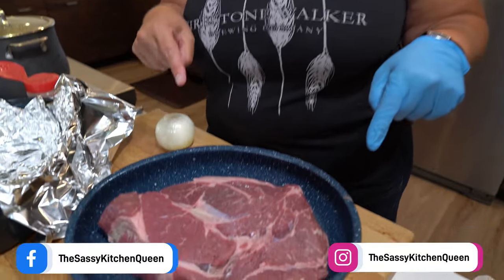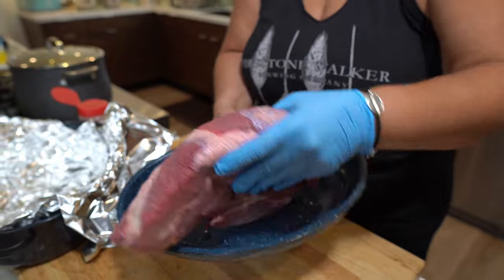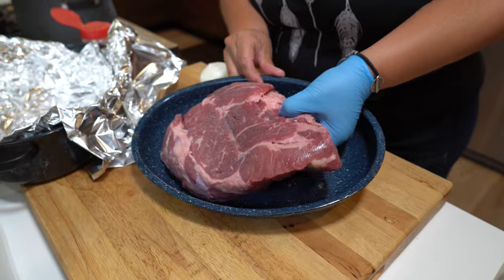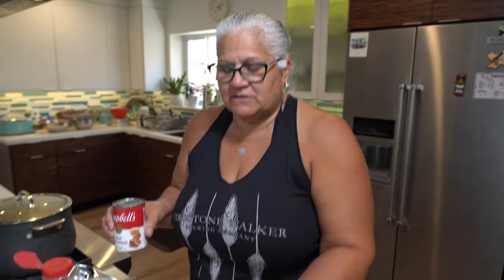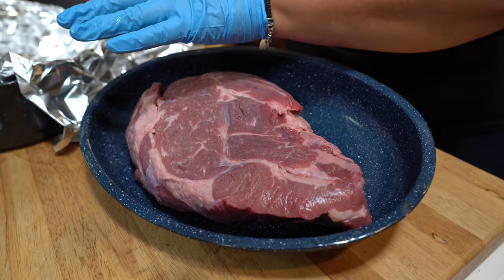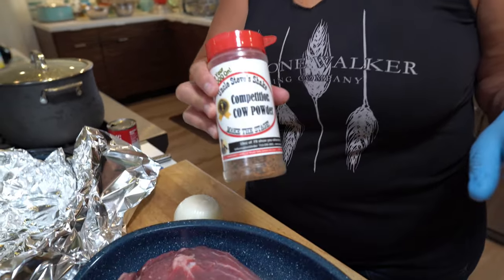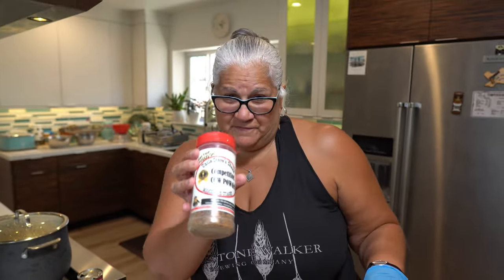Here's our roast — a nice big choice USDA chuck. I'm going to go ahead and season this chuck in the lid of this pan. One of my favorite things to use is beef consommé — it gives it great flavor and keeps it juicy. You don't want your roast to get dry. This meat is going to cook at 225 for the rest of the day. We're going to season this chuck with Uncle Steve's Competition Cow Powder — this is good stuff, and if you don't have any, you need to get some.